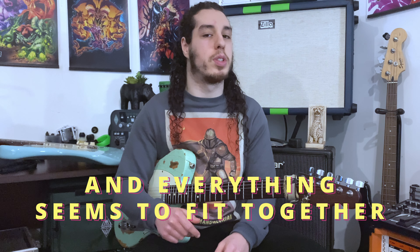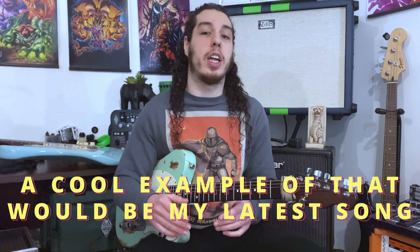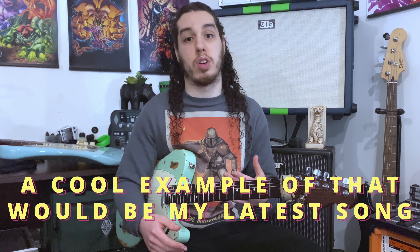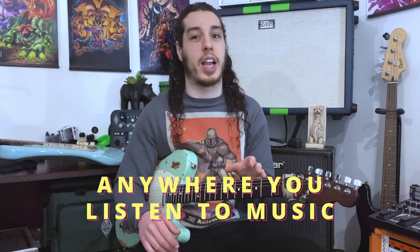Sometimes you write a song and everything seems to fit together, but other times it's kind of the opposite — the song really needs a bit of studio time. A cool example of that would be my latest released song, Slumbering Euphoria, which you can and should go listen to anywhere you listen to your music.